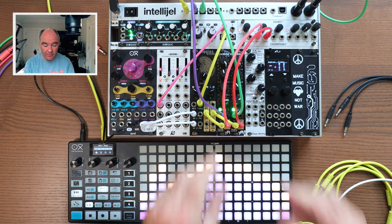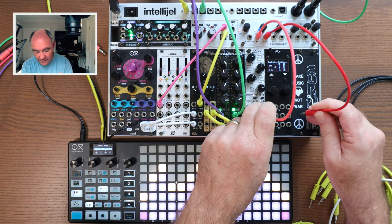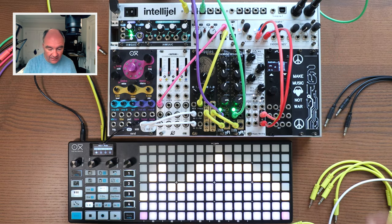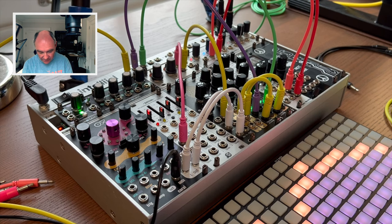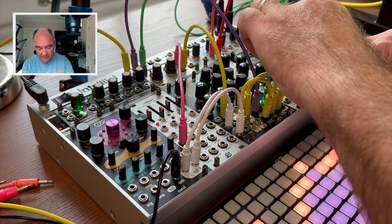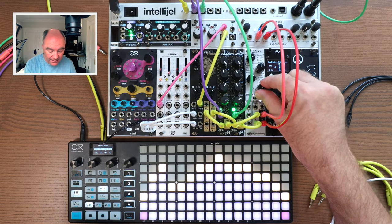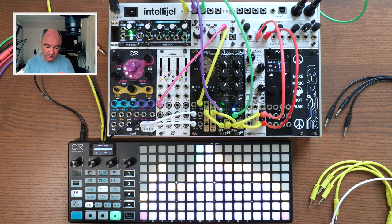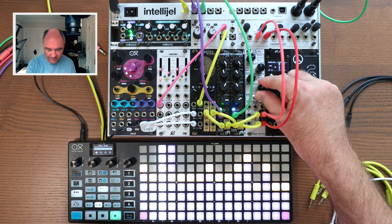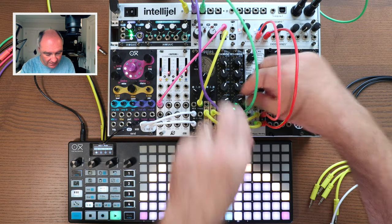Now we need a lot of reverb, because it is dub techno. That calls for the FX-8. We'll use these tiny patch cables to connect into the left and right channels of the FX-8 for a nice bit of shimmer reverb.